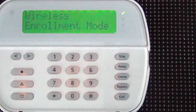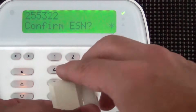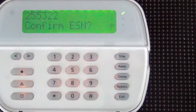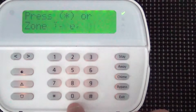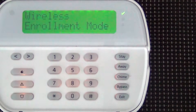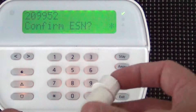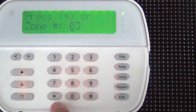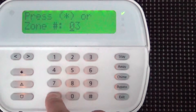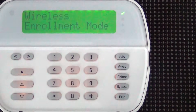Now it's ready for the next device. I'll pick it up and trip it. It wants me to confirm the ESN — this demo sensor doesn't have a sticker, so I'll hit star to confirm. It's going to be zone two, set for a perimeter, so I'll change the zone type to 03. Now it's ready for the next device. Here we've got a recessed contact — trip it, it sends the ESN number automatically to the panel. Confirm ESN by hitting star. This is a perimeter door, not an entry door, so zone type 03.